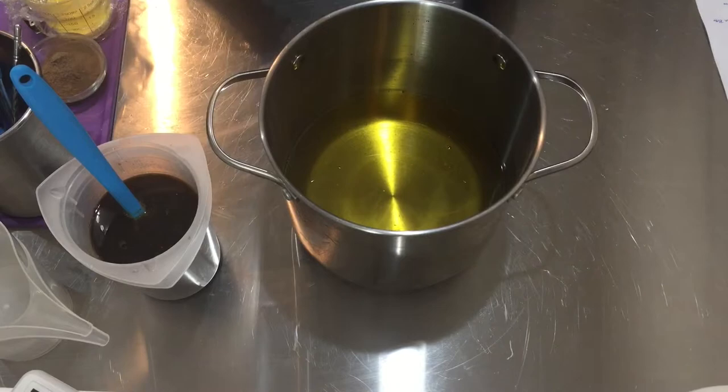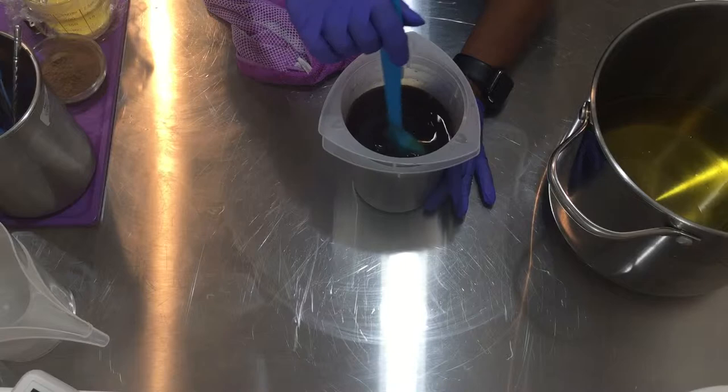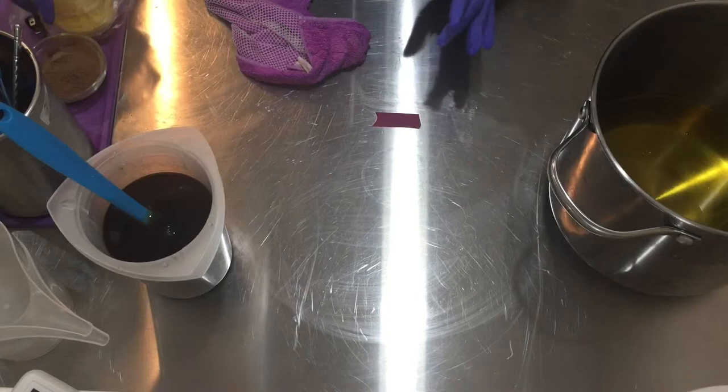In my pot, I have my oils — they were melted — and I have a little bit of ROE, or rosemary antioxidant. Here, I have my strong elderberry tea. The tea has been strained from the berries, so there are no loose bits running around.